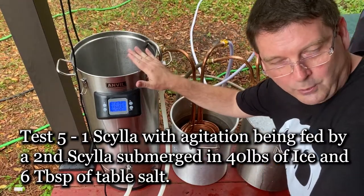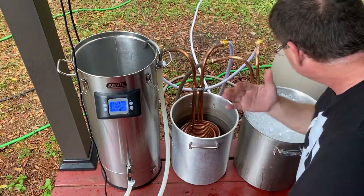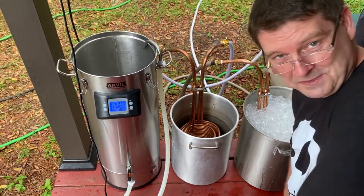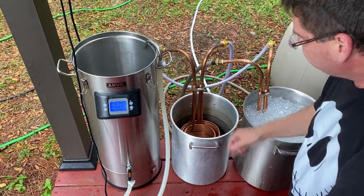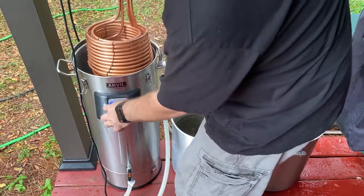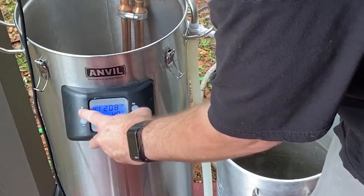Test 5: same as Test 4 but with the addition of about six heaping tablespoons of regular table salt mixed into the 40 pounds of ice to help cool it faster and get it colder. Starting at 212°F on the boil. Dropping the chiller in and getting agitation going as fast as we can.